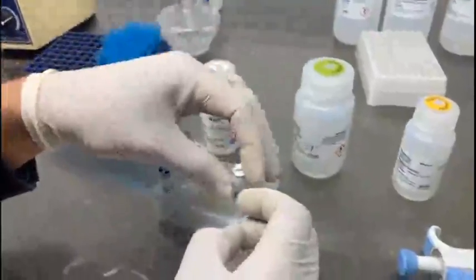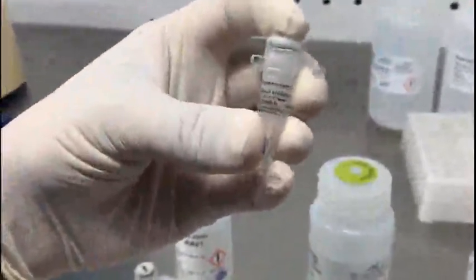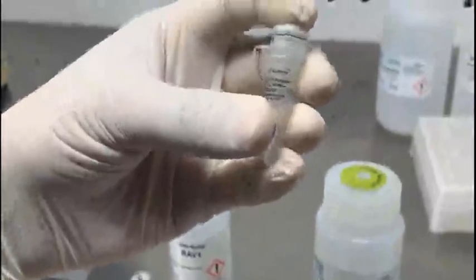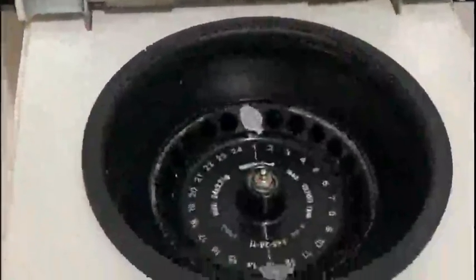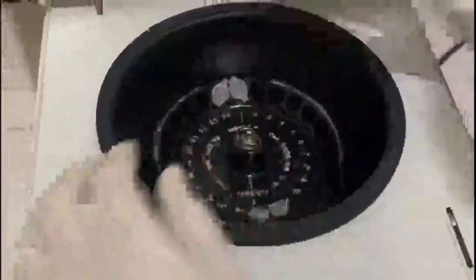Another important component used in the extraction of DNA is RNase A. This RNase A is for the degradation of RNA which can contaminate your DNA sample, so it is going to degrade all of the RNA that may be present in your sample. The first step is that once you have introduced the bacterial broth material into the tubes, you have to centrifuge it at 8000 rpm for about 10 minutes.